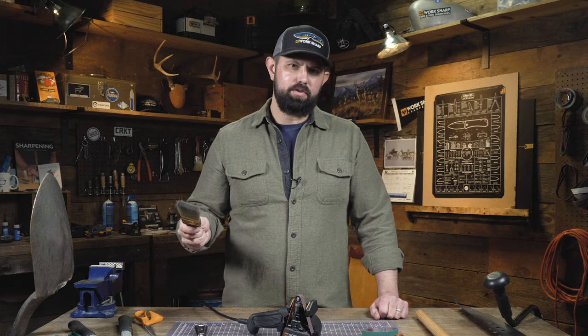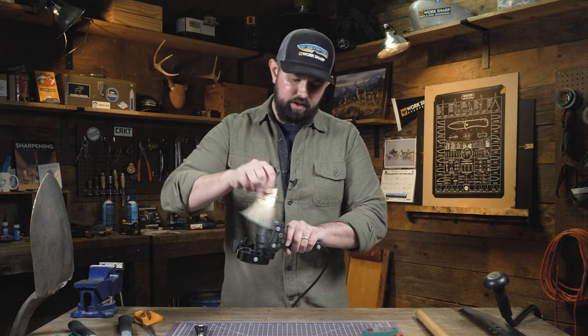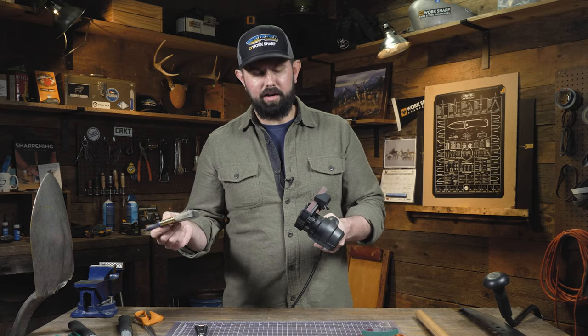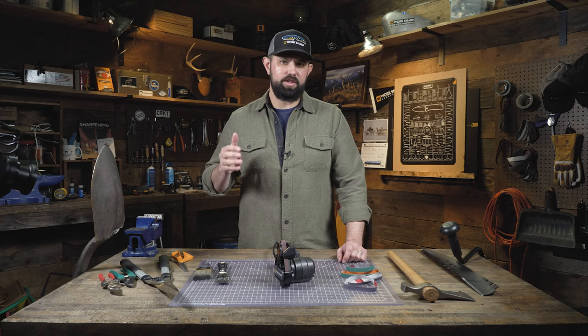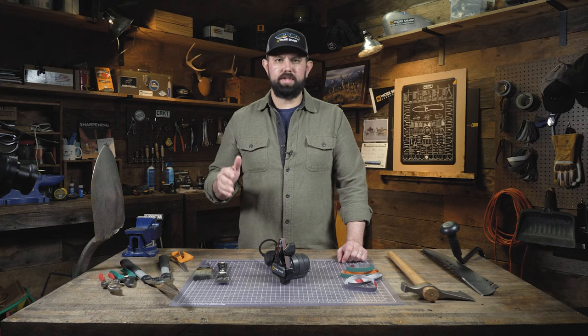When it comes to maintenance on the Mark II, we always recommend taking a brush to it, especially after doing some heavy grinding like we've done today. Just get in there and get all that dust out and clean off the motor in between, to make sure when you go to use this again it's clean and ready to go. The belts should last a long time, but when they do need to be replaced, you can go back to your local retailer where you bought your Worksharp or go to Worksharptools.com.